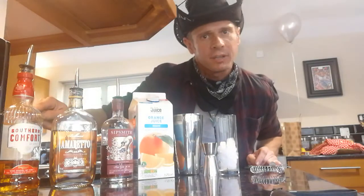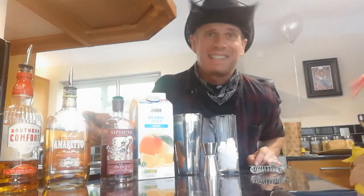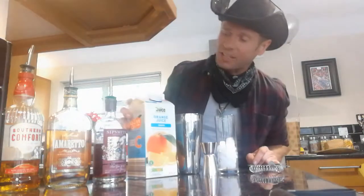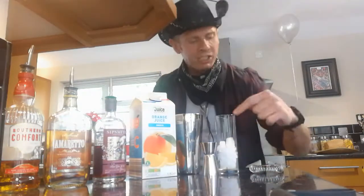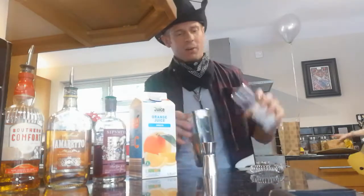We're gonna need some Southern Comfort, some fancy pants amaretto from Italy, some sloe gin — I don't know where that's from — some orange juice, ice, a shaker, measure, and a strainer. Okay, let's get cracking, let's get this on.